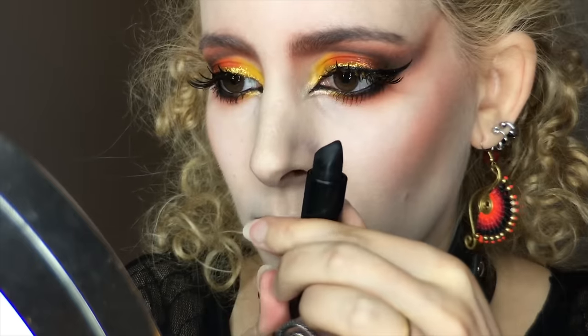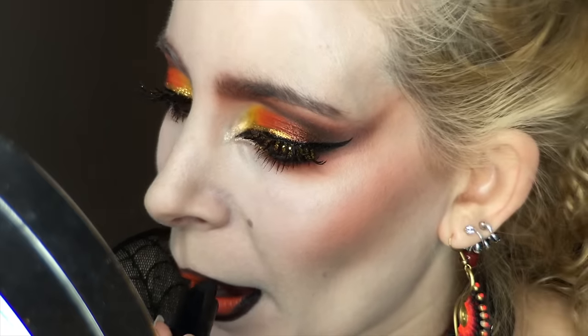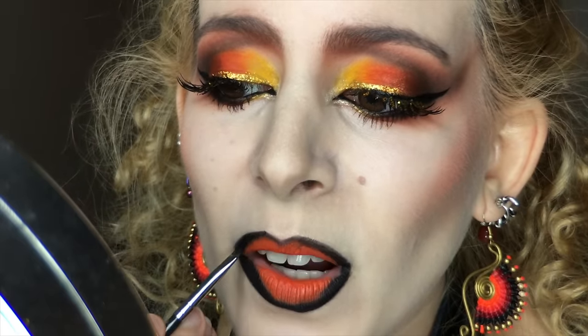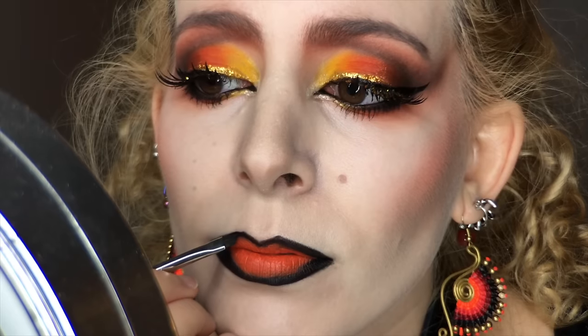I have the Melt Cosmetics Lipstick in Bane to cover the perimeter of my lips, first going in directly with the point of the bullet, and then grabbing the MAC 266 angled brush with the lipstick on it. I defined the edges and sharpened up the lip shape, making sure everything was nice and angled.